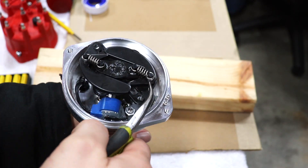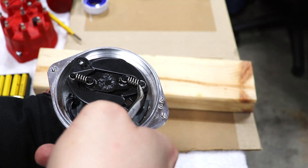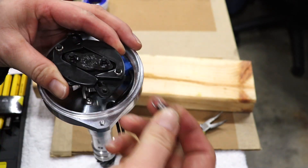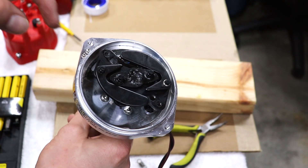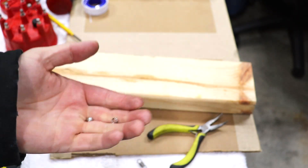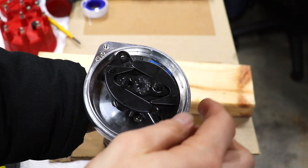Get yourself a pair of pliers and remove the advance springs. You'll also need to take these little weights off, and then these swing arms can come off.